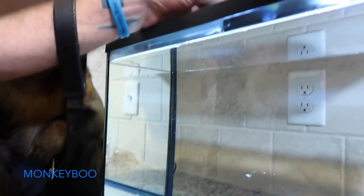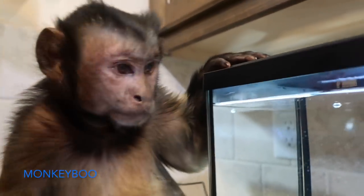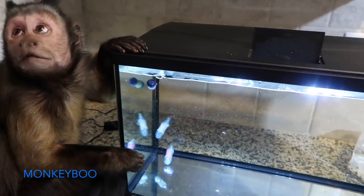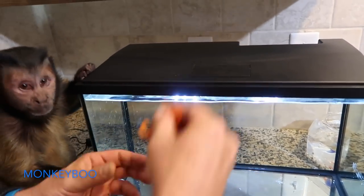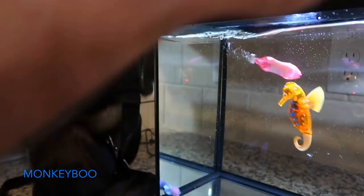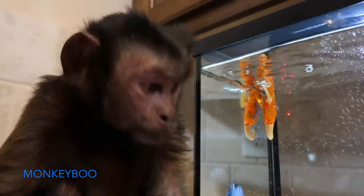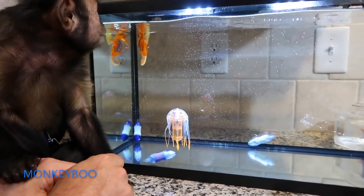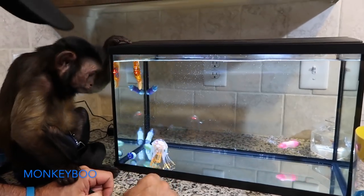All right, Boo, we got them. We're gonna start putting them in — you ready, Boo? You gotta turn them on. Wow, we're looking at it swimming around in there! These are cool, Boo — look, they go everywhere! All right, we're gonna put the seahorse in there. He's probably like, what is going on? He's come to life! Here comes the jellyfish — look, Boo! That's cool, Boo! Look at all them fishies!